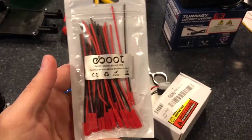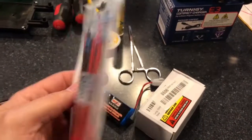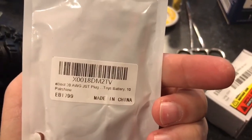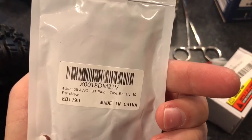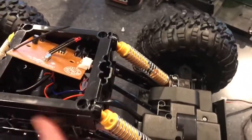I also bought a pack of JST ends — they sell 10 male and female together. All I needed was one female because I had to plug it to the car. I wanted to make sure it was 20-gauge wire because that matches what was already on the battery, so I had the same thickness and wouldn't have any weaker wires that could build up heat.